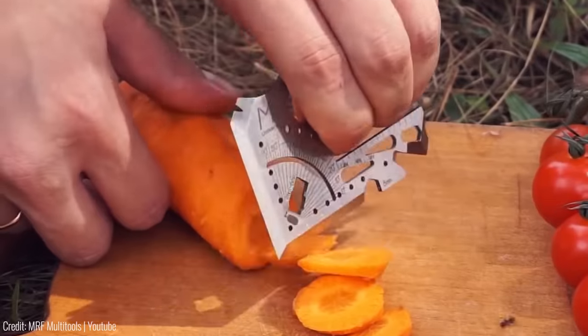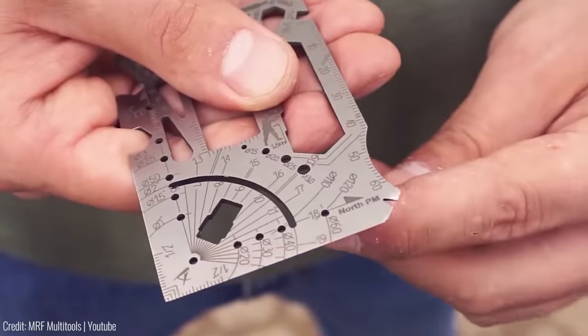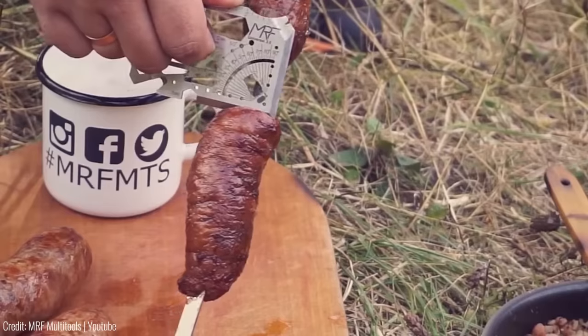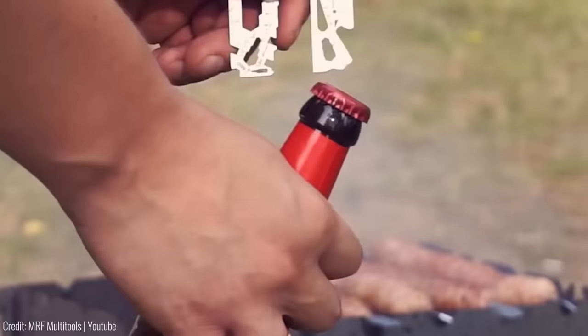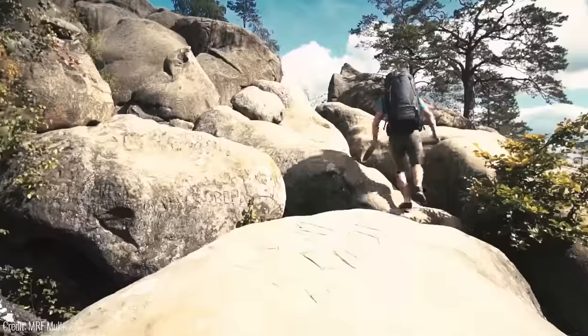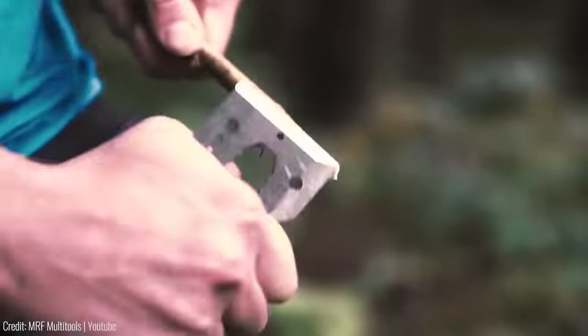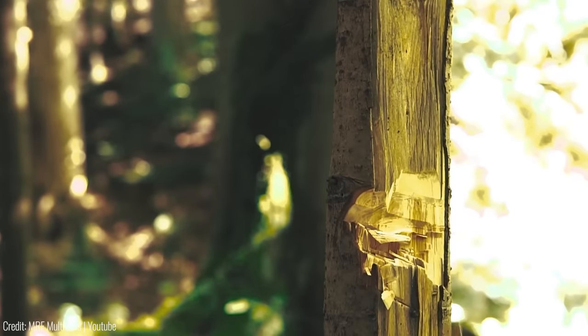With a thickness of only two millimeters, the Universal 3.0 Credit Card Multi-tool is easy to carry whether in your wallet, pocket, or backpack. It also comes with a handy carrying case that keeps it safe and organized. Whether you're camping, hiking, or going about your daily routine, this versatile and compact gadget has got you covered.